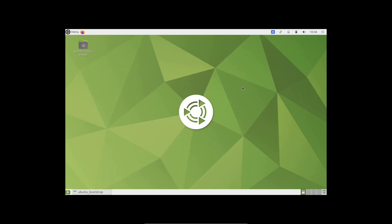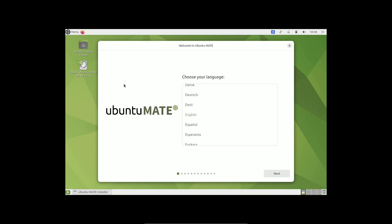It took just about a minute and 10 seconds to reach the desktop. Here is our desktop layout. It will show the welcome screen for installation, but we just need the liveboot to experience the Linux distro.